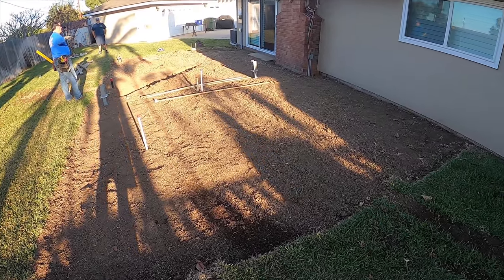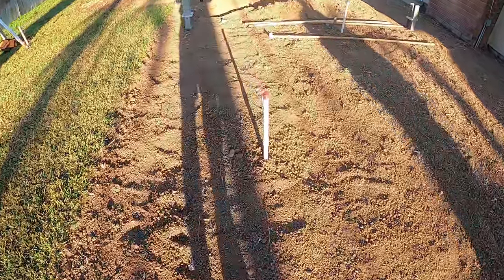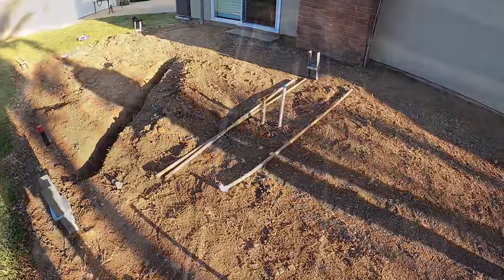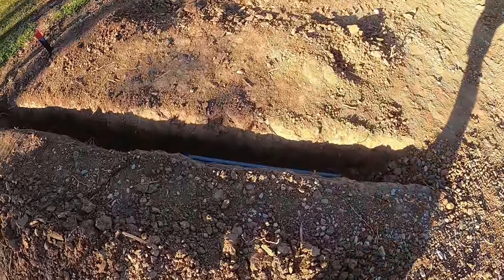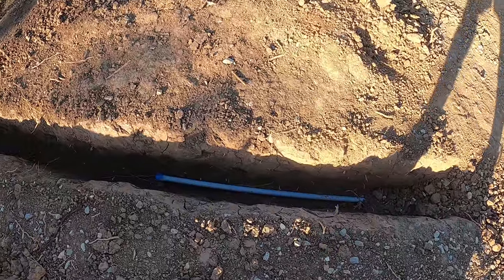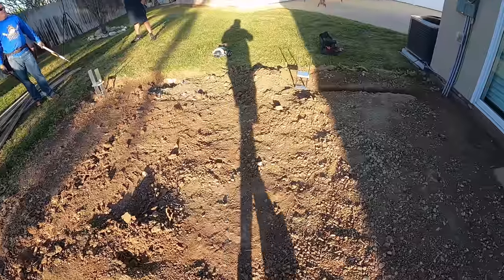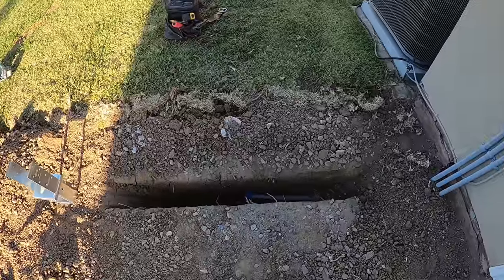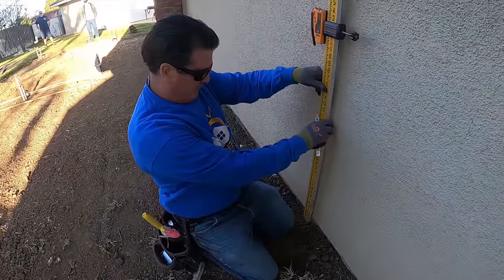Hi, David Odell here with Odell Complete Concrete. First day on the job site — this is a little patio in the backyard. The homeowner actually started this project as a DIY and he's going to complete it after we get the concrete in. He got all the underground work done — you can see all the trenches. There's electrical, sewer, and water. You can see those six-by-six brackets — those are going to be for the future patio cover.